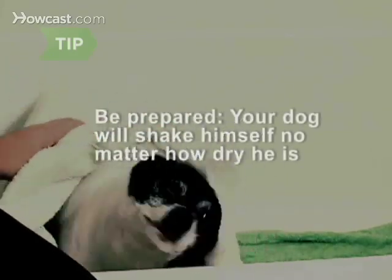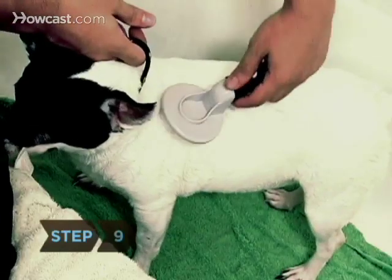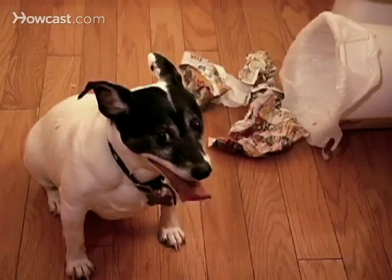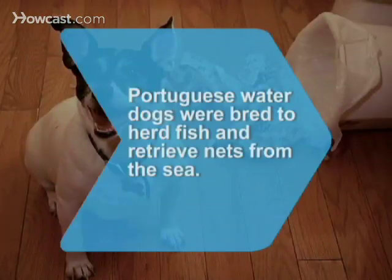He'll shake himself like mad the minute he gets a chance. Step 9. Give your dog a quick brush to release any small tangles, and then set him free. He'll probably go roll around in the dirt to celebrate. Did you know Portuguese water dogs were originally bred to herd schools of fish and retrieve broken nets from the sea.